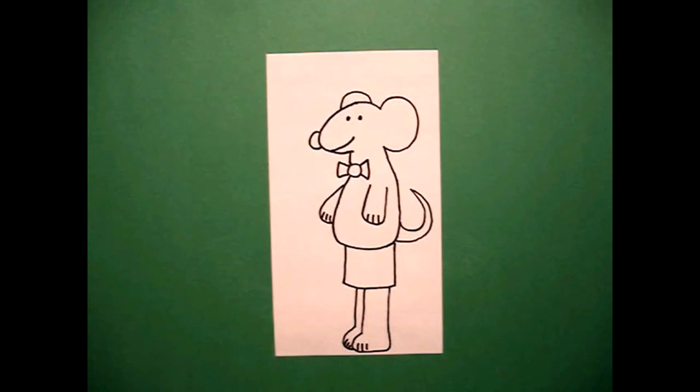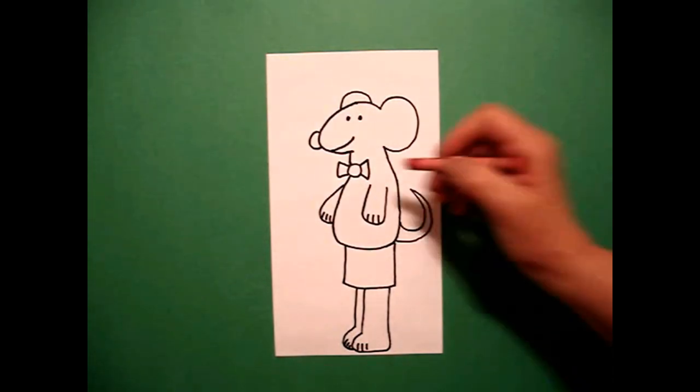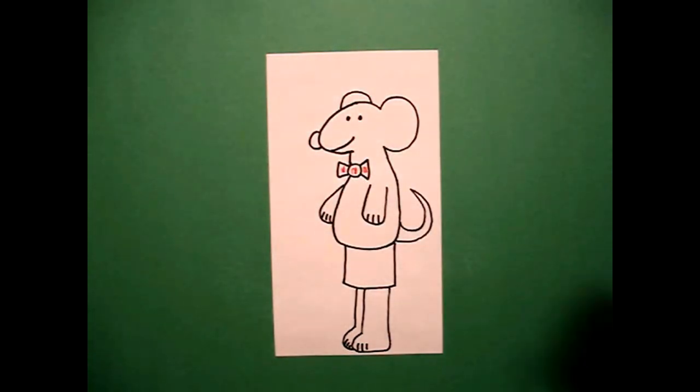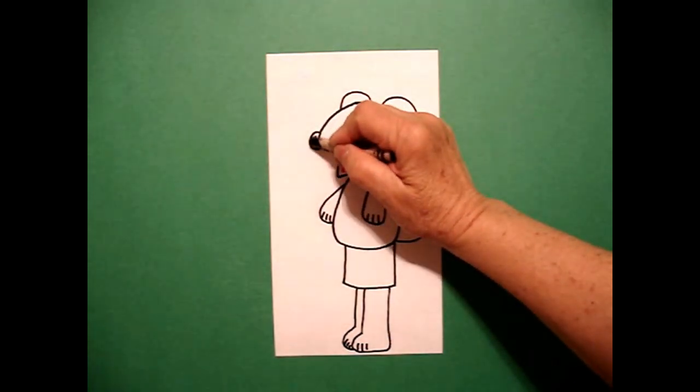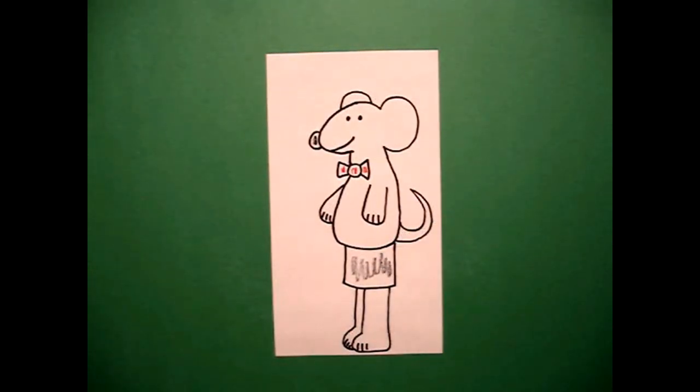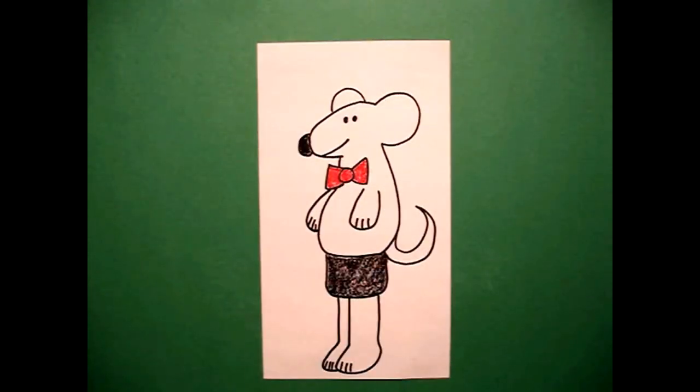My mouse is really easy to color. I'm going to make his bow tie red, I'm going to make his nose black, and I'm going to color in his shorts black, that's all. Let's see what he looks like all colored in. Here's my mouse, all colored in — he looks to me like he's ready to go to a social event, maybe a party. Okay, bye bye.